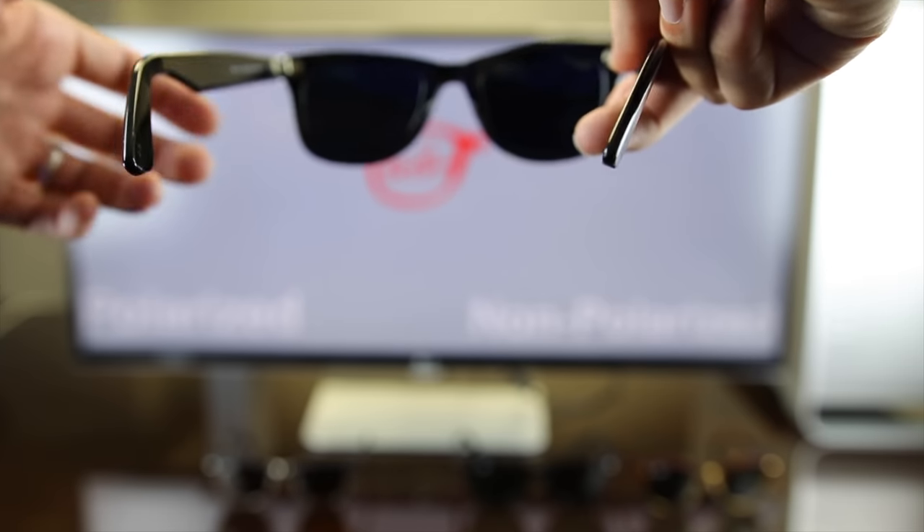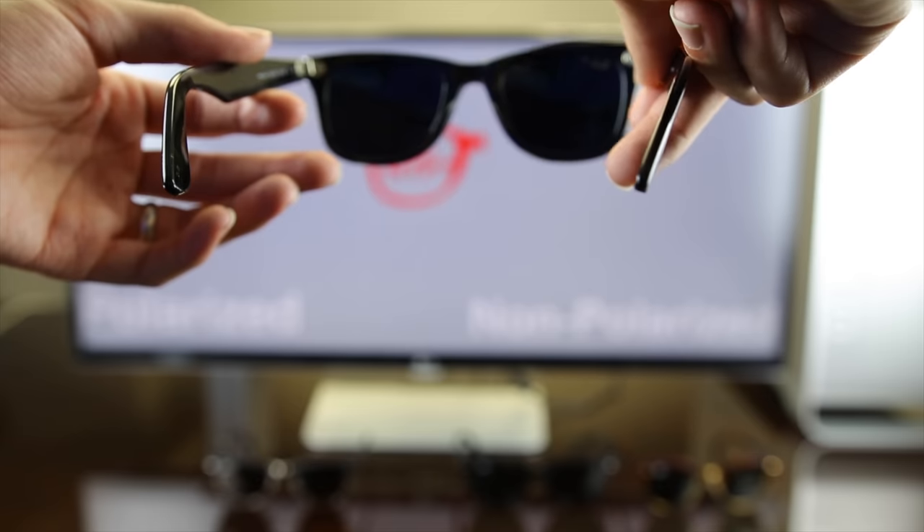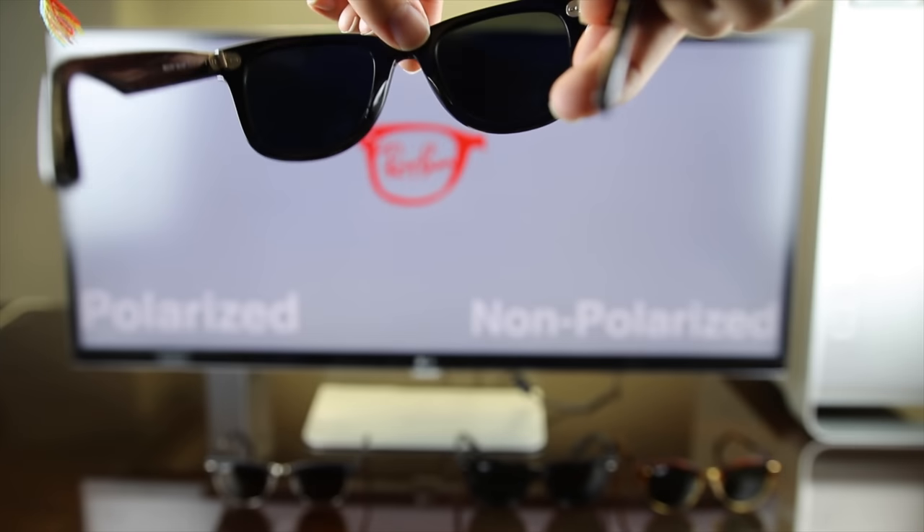So it's basically as simple as that. If you turn your sunglasses 90 degrees, they're going to completely black out the screen.